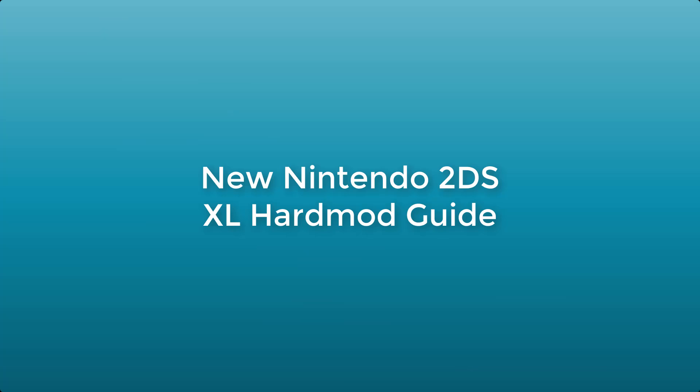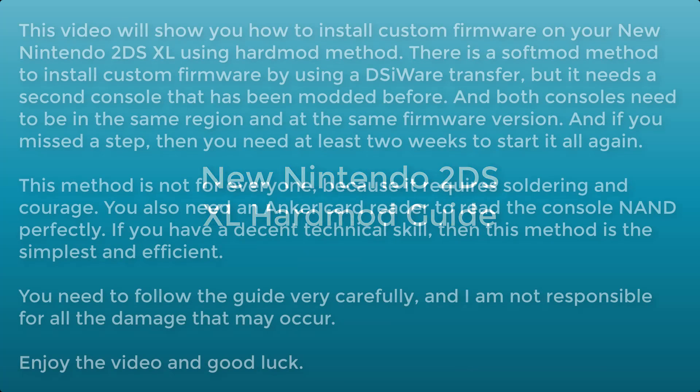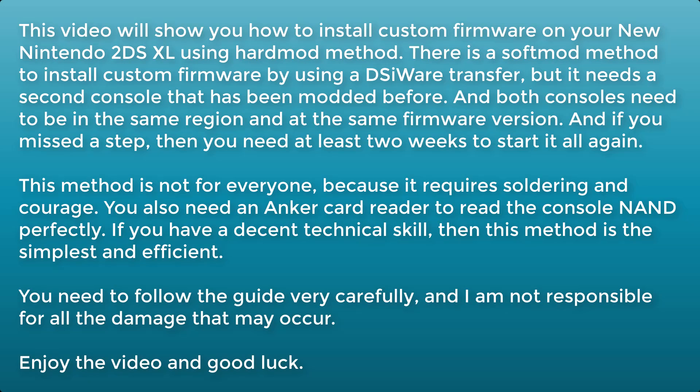New Nintendo 2DS XL Hard Mod Guide. This video will show you how to install custom firmware on your new Nintendo 2DS XL using the hard mod method.